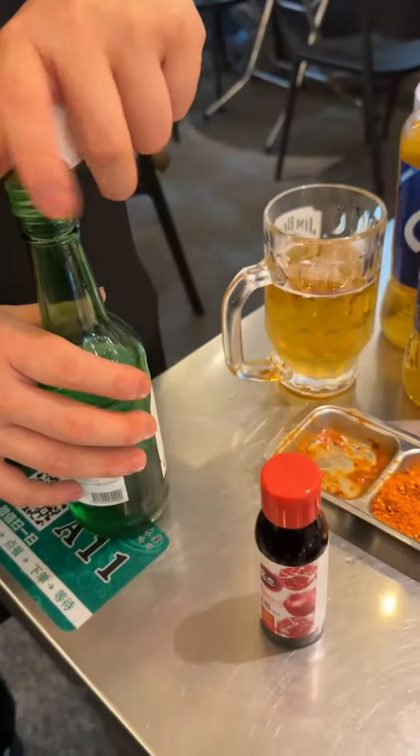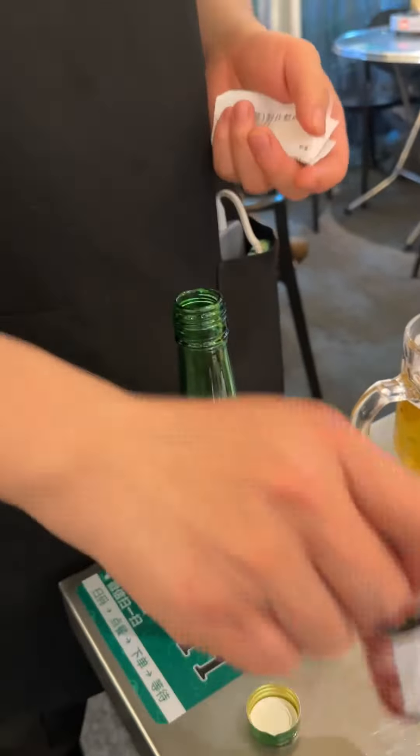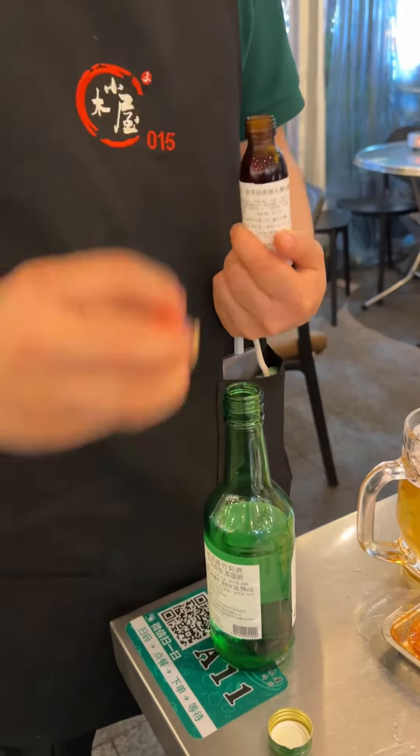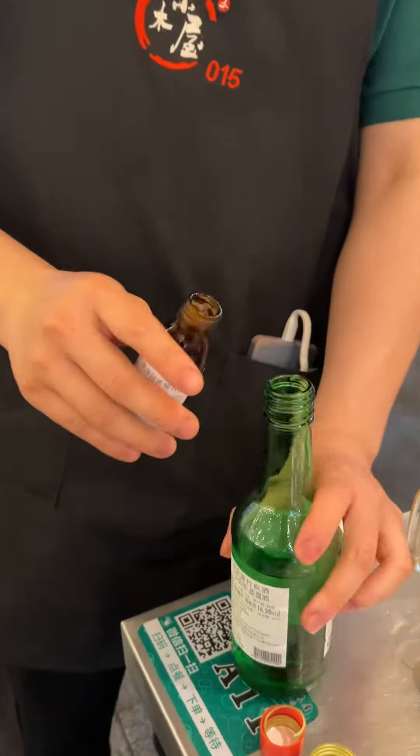Now we're going to try soju with pomegranate — it's a typical Korean cocktail they make with soju. I've never had this before, let's try it.